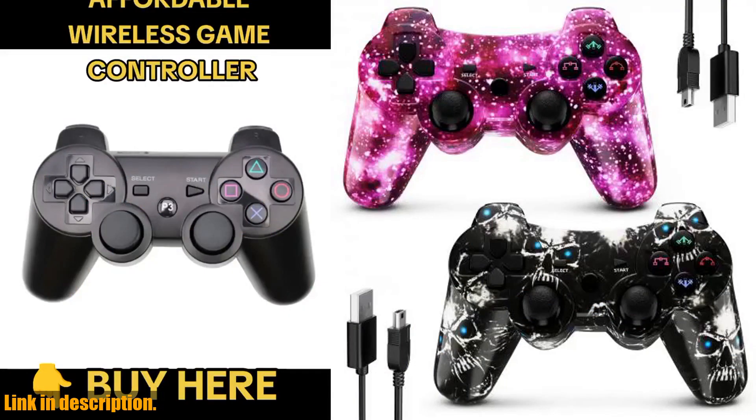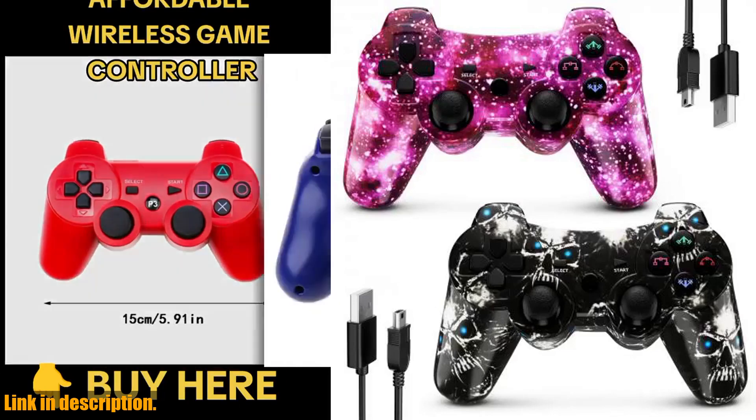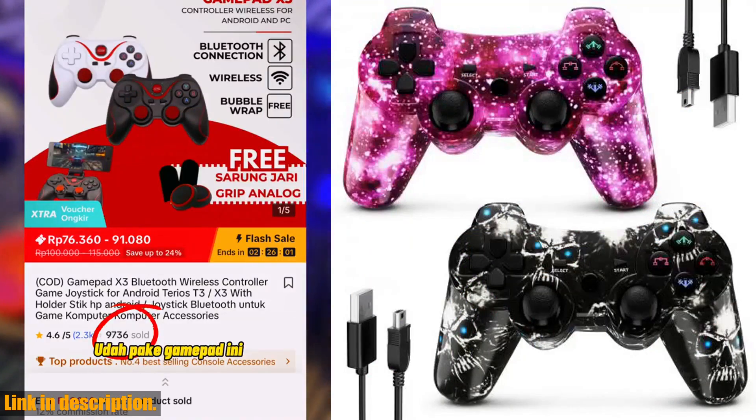This controller is also a perfect gift for any gamer in your life, whether they're a boy or a girl. With the wireless PS controller, manual, and a charging cable included in the set, they'll be ready to dive into their favorite games right away.